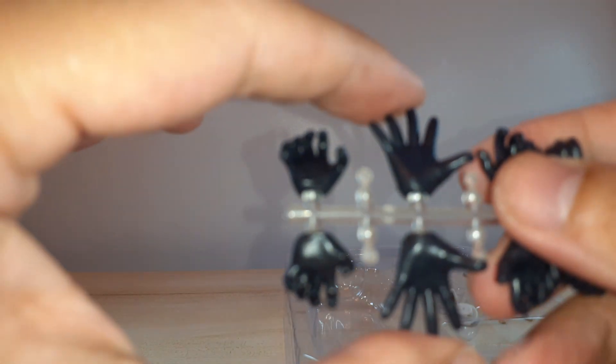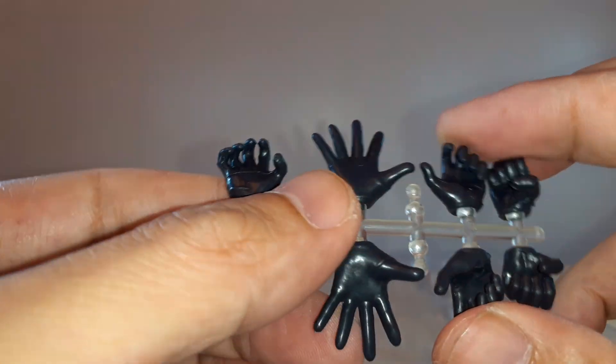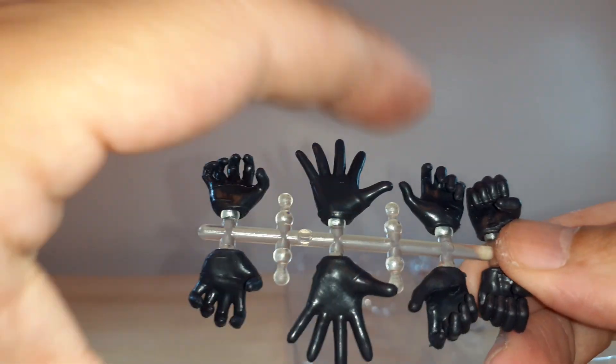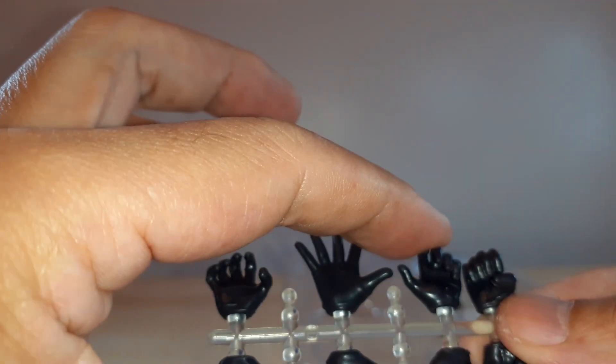For the hands, we've got grabbing hands, an open palm hand, a semi-open hand for grabbing things, and weapon-holding or sword-wielding hands.